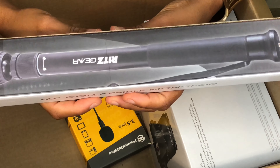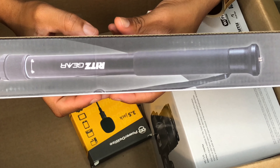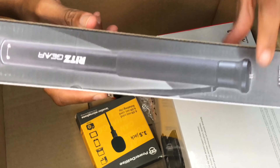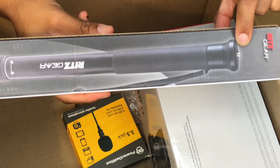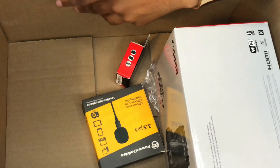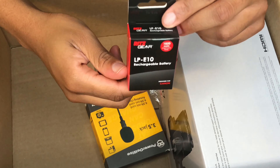We have a monopod, and I guess this would be good for vlogging — you would screw it to the bottom of the camera and be able to walk around with it. I think it's pretty cool. We also have a rechargeable battery.